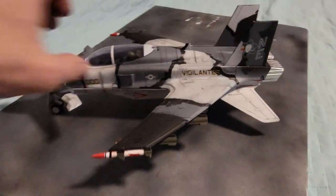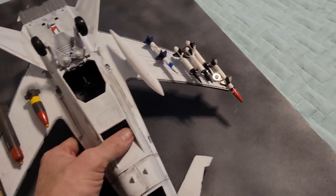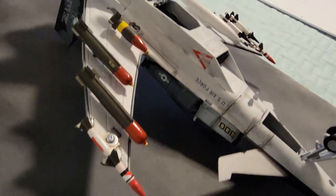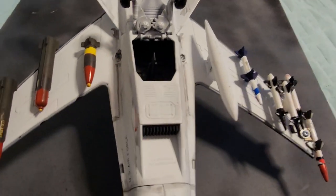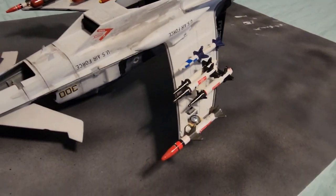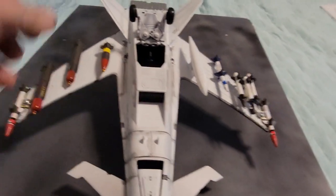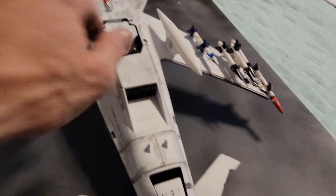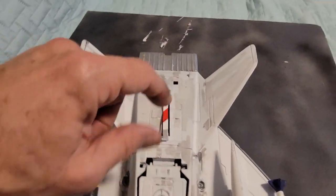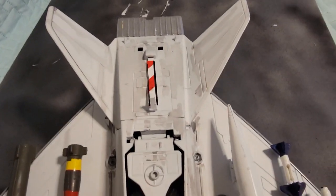Here's the bottom. I made all these missiles custom, and they've got their own details — each one does. And the fuel tank. Then there's the arrestor hook, so it's going to flip back, flip over, and then it catches the wire on the aircraft carrier.